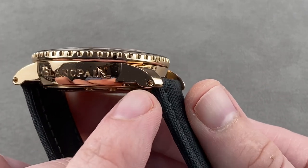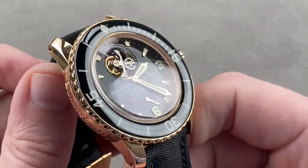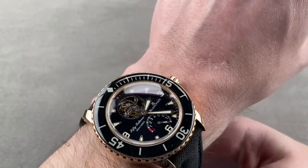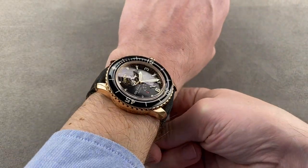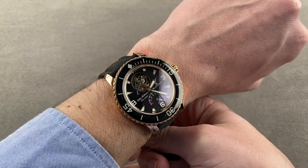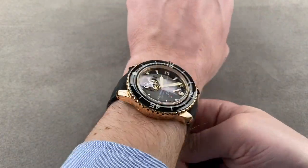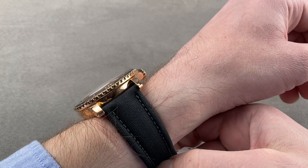The strap is fixed to the case using screw-fixed bars, so quite a bit more secure than spring bars — already a good start. At 45 millimeters it is large, but on the wrist it's a little more accommodating than the bare measurement suggests. Being just over 50 millimeters from lug to lug, it actually wears well on my 16-centimeter circumference wrist. I'd say you could wear this on a wrist as small as 15 centimeters and still feel the fit was well matched. It is not too thick for a 300-meter rotating bezel automatic winding eight-day tourbillon.